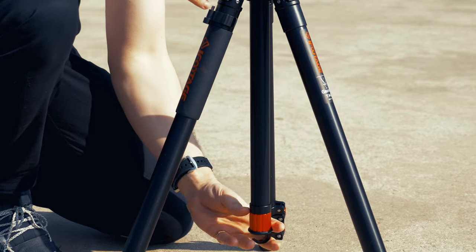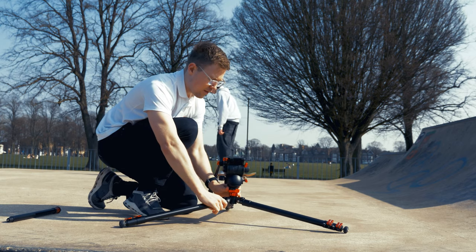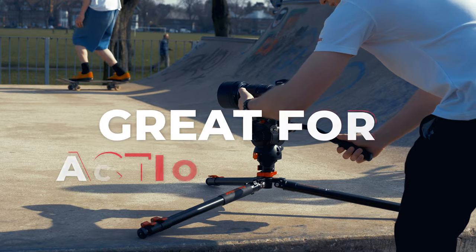The TA6 has this removable center column, which obviously gives me that extra height that I need, but also once removed means that I can shoot very low to the ground. This is great for action shots.